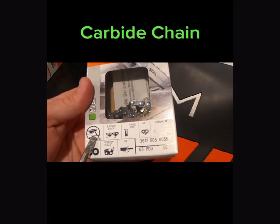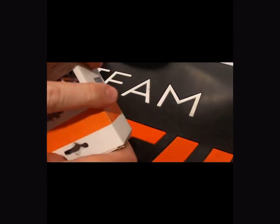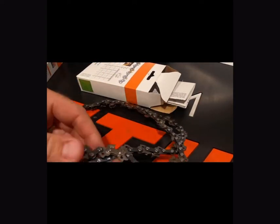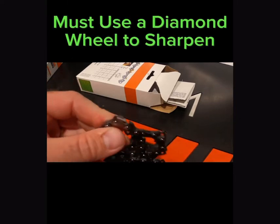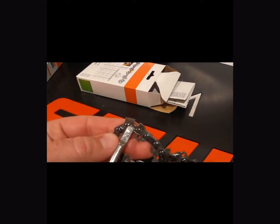I wanted to show you guys the Duro chain as well — it's a carbide tip. I'll pull it out of the box and show you what the tooth looks like. These chains are said to last up to 10 times as long as the standard chains, just because of the strength. These will require you to use a diamond wheel to sharpen — they're not going to be able to be sharpened with your traditional grinding wheels or file systems.